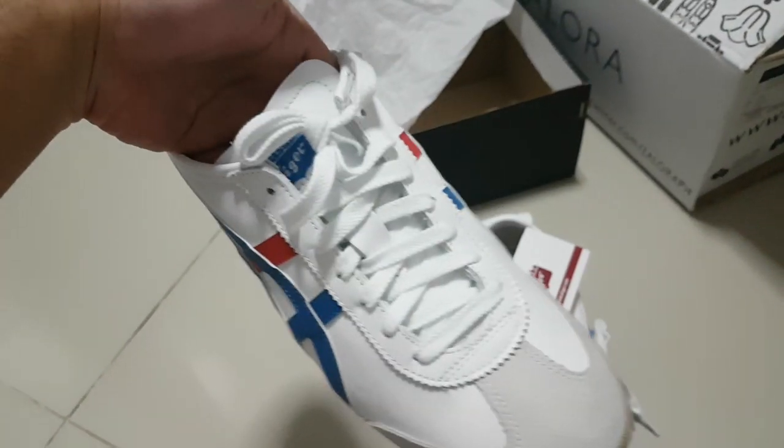This is the first pair of Onitsuka that I got from Zadora.